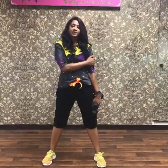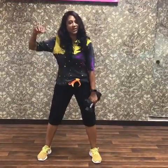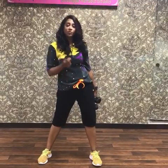Somebody wrote to me and asked me to show some exercises to tone the upper arm. Of course this is a problem area especially for ladies — that gives your age away when you wave and the back of the arm wobbles. It looks really really bad.